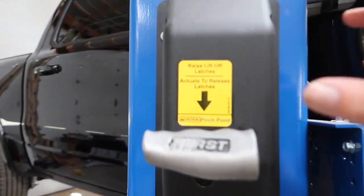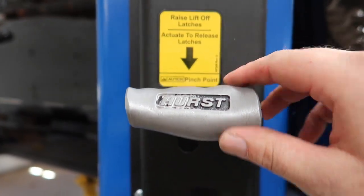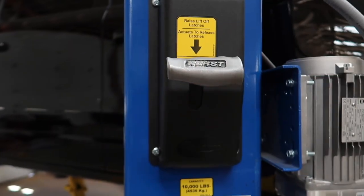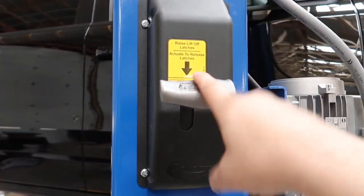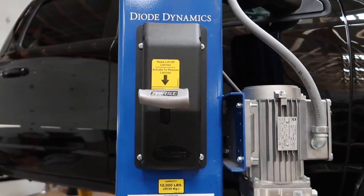In case you guys didn't notice, I did do a little mod on the lift. I put my old hearse shifter from the '72 Dart on it — since I put a chrome one on that car — and it makes for an awesome release handle.